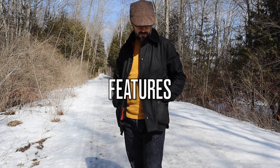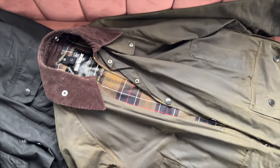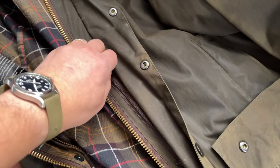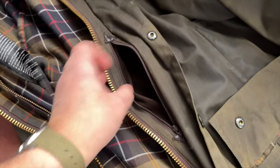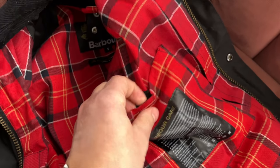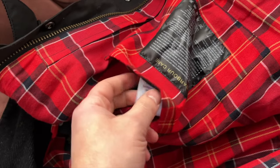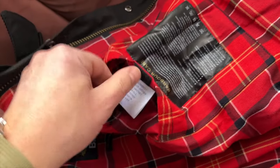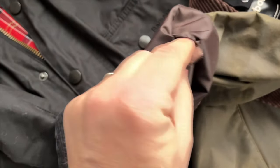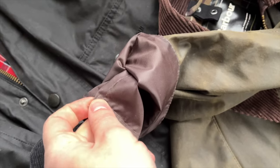Features: both jackets have four front exterior pockets and one interior pocket. B4 also has a huge back pocket which Ashby doesn't have. I like the B4 interior pocket much better than the one on Ashby — Ashby's interior pocket is not comfortable for me and has a Velcro safety lock which I don't like. The B4 interior pocket has a zipper and is really easy to use. I like to put my phone in it without having to unzip the coat. The cuff design is different too — with Ashby you have corduroy-lined sleeves partially, while B4 has a rain protection feature with Velcro.